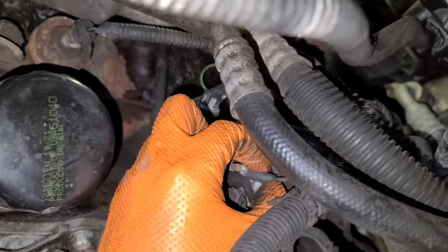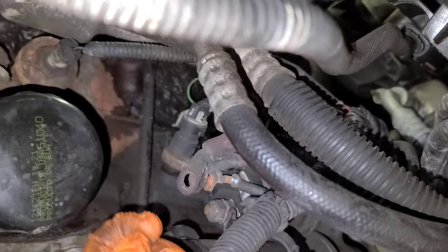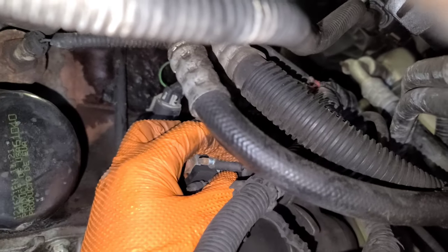This little one — there's a washer on this one too. Now we're just going to remove this guy.